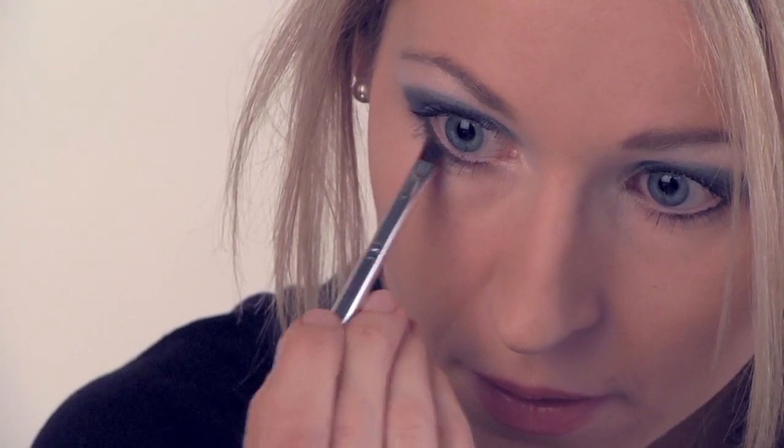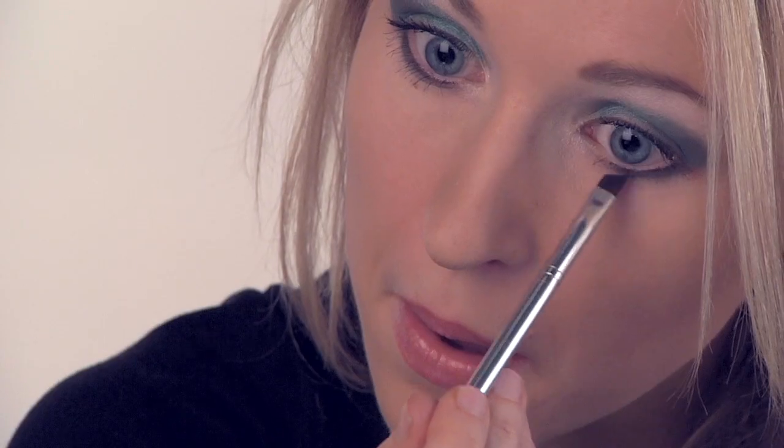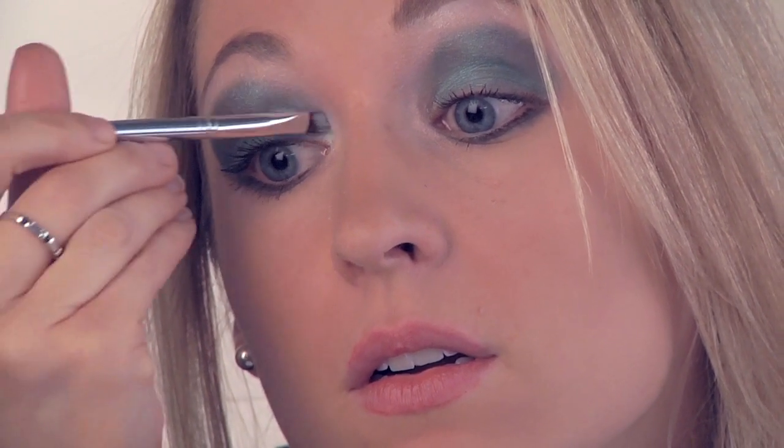I'm going to take that same color and apply it underneath each eye. And then I'll take that lighter green color and just apply a little in the corners again. What you'll be doing is blending all three colors together.